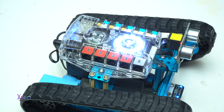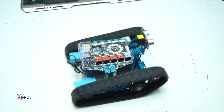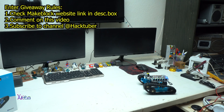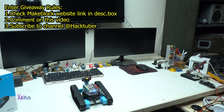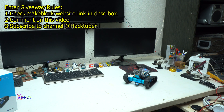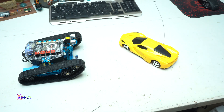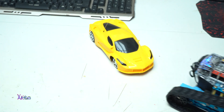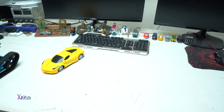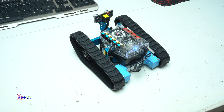Now about the giveaway of one MBot Ranger robot to one lucky subscriber. If you want to enter, you need to do 3 things: first, check the MakeBlock website via the link in the description box; second, comment on this video saying you want the MBot Ranger; and third, be a subscriber of my Hacktuber channel. The contest will last until January 10, 2024, and MakeBlock will send the gift to the lucky winner. Use the code SAFE10 to get 10% off your purchase.